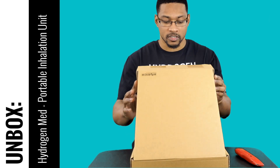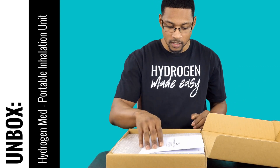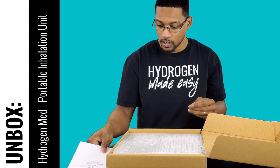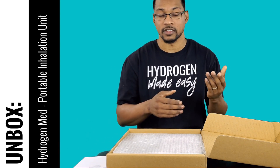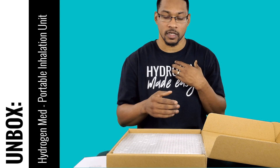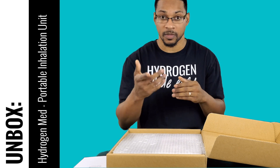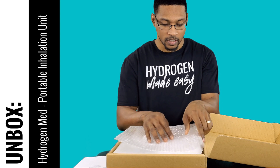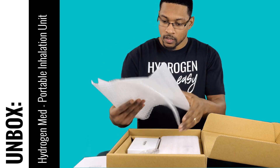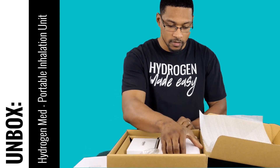So this is actually a legitimate portable hydrogen inhalation system. I'm going to open it up — it comes with its manual. It actually produces two to four percent hydrogen; we measured it at four percent, and they market it at two percent at the tip of the nasal cannula. With this system it mixes it with air.